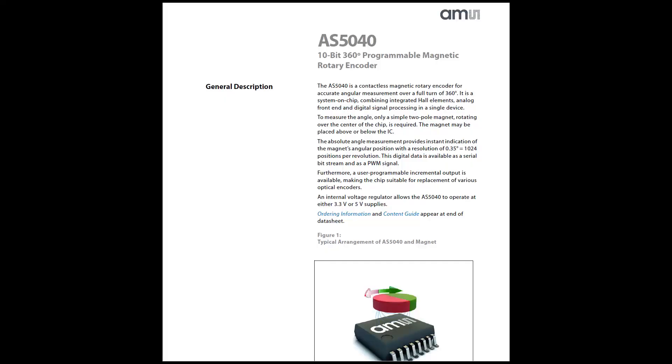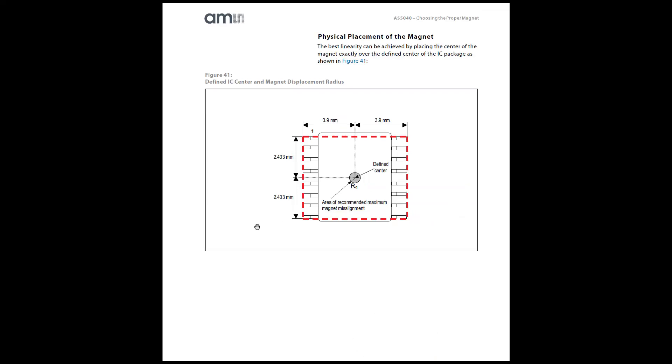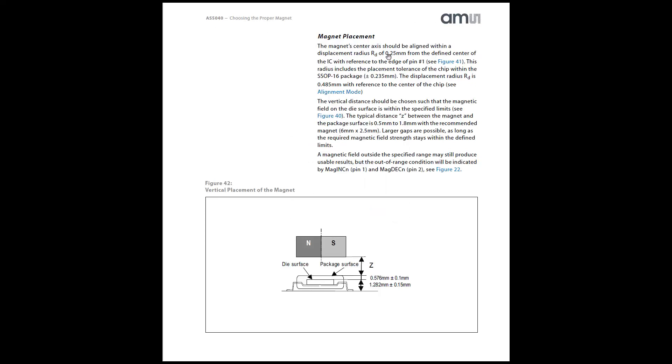This is the datasheet of the AS5040. It says you must exactly centre the magnet over the centre of the Hall Effect sensor to a high degree of accuracy — within a quarter of a millimetre, including the placement tolerance of the chip. So that's pretty tight. It also says the height above the surface should be between half a millimetre and 1.8 millimetres, which is more relaxed.